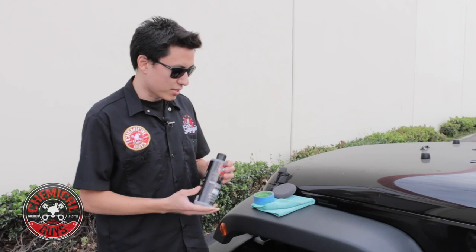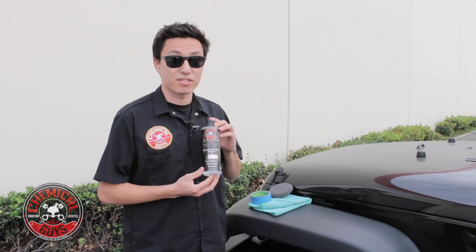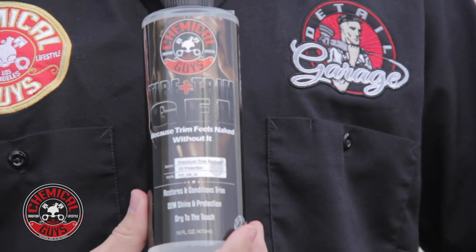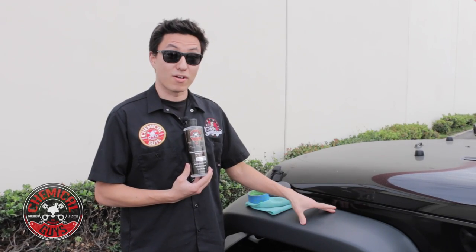It gives a crisp wet look on your trim and makes the car look great again. Plus it has UV inhibitors and sun blockers that protect the plastic so it keeps the black look longer and helps your plastic resist fading, staining, and degradation from sunlight so it doesn't crack and break over time.